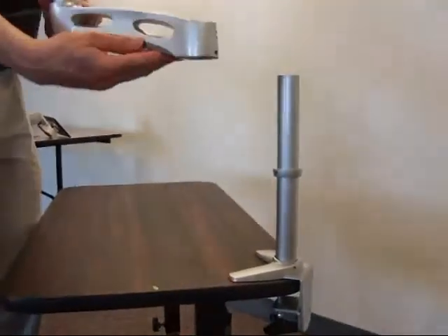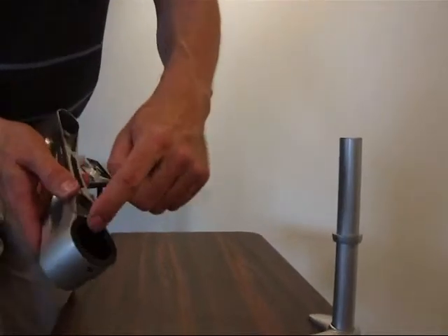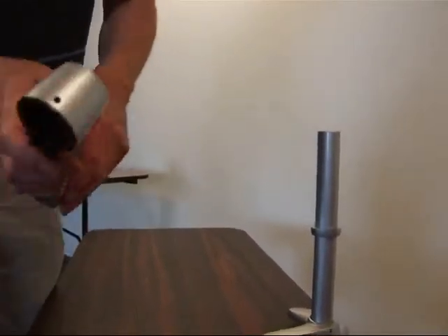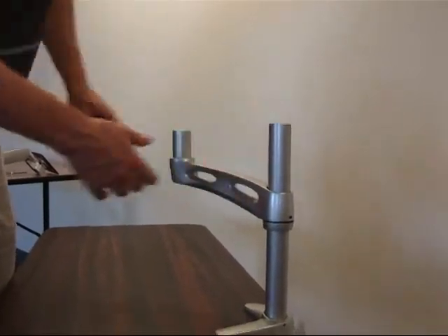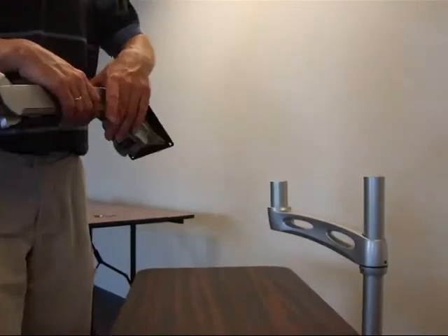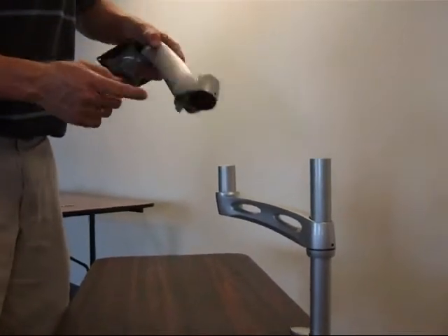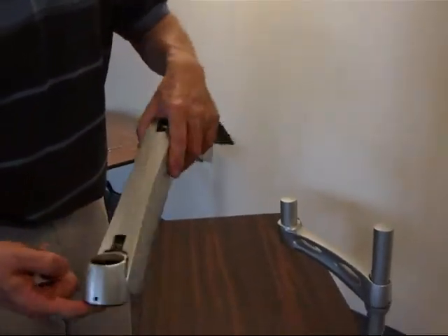Next step, I put my middle piece just in there. When you put it in there you want to make sure that that little black sleeve is in the hole for that middle segment, otherwise your arm is going to wobble. The third piece goes in the same way up here, and you also want to make sure that the sleeve is back in here.